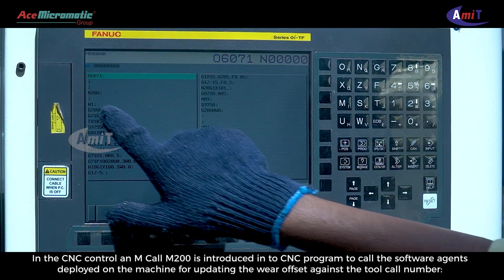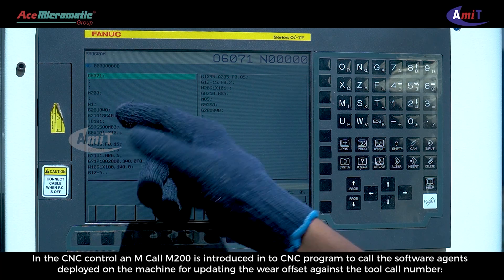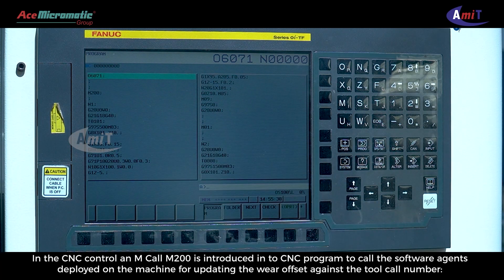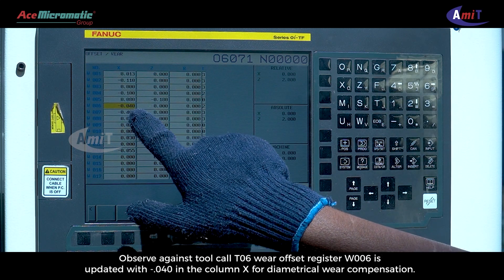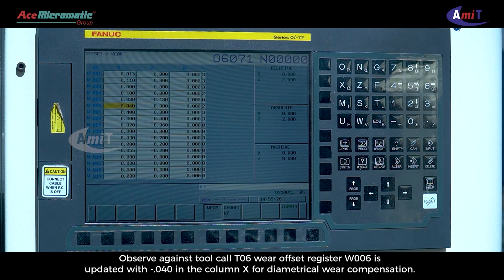In the CNC control, an M call M200 is introduced into the CNC program to call the software agents deployed on the machine. For updating the wear offset against the tool call number, observe against tool call T06 where offset register W006 is updated with 040 in the column X for diametrical wear compensation.